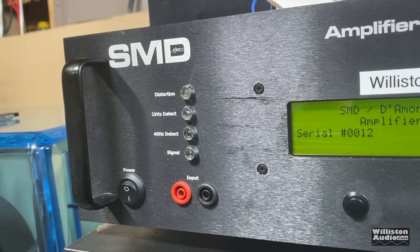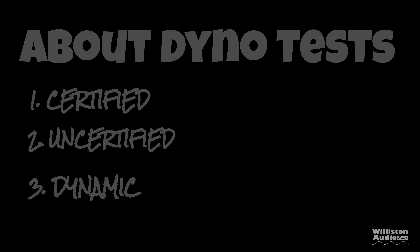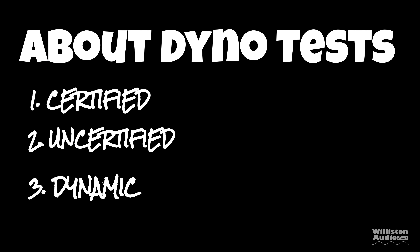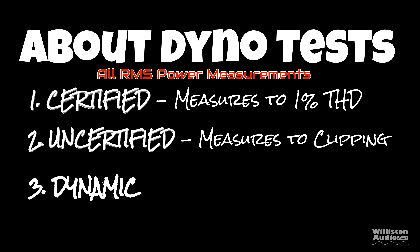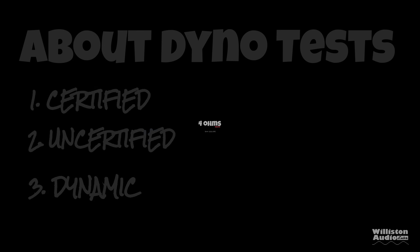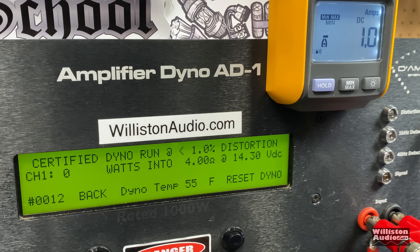Before we get into the results, make sure you check the video description for links to Wilson Audio merch, smash a thumbs up, and subscribe if you like this content. Now, the dyno has three different tests: certified takes us up to 1% THD, uncertified takes us up to the clipping point, and dynamic is a dynamic tone mimicking the IHF-202 standard.